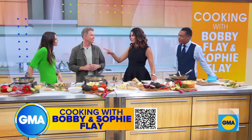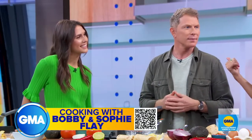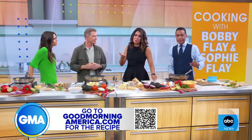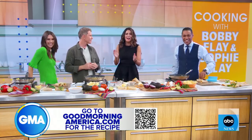Well, you're not leaving here without giving us some more tips of the trade. Thank you for the burritos, we're going to eat them now. It's so good to have you here. Congratulations on the show. Scan the QR code on your screen to get this recipe at GoodMorningAmerica.com. Bobby and Sophie on the Coast premieres August 22nd on Food Network.